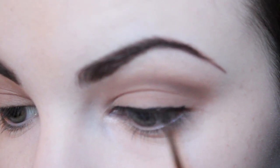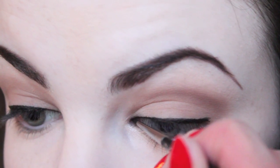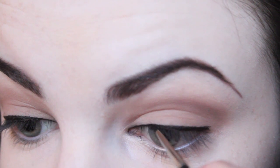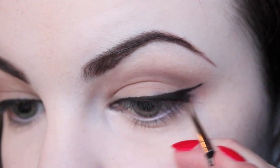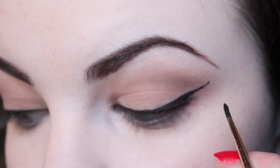Starting with eyeliner, I applied a line along my upper lash line and flicked it out at the outer corner. And because this is a semi-dramatic makeup look, I made this look a little bit longer and thicker than I typically would.